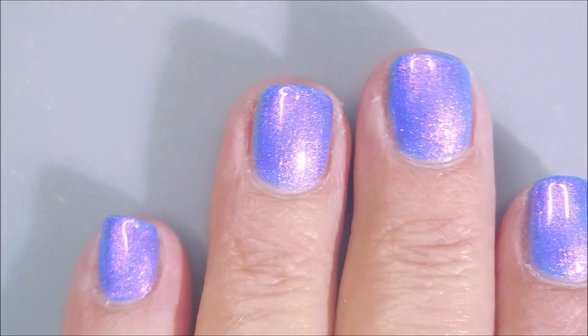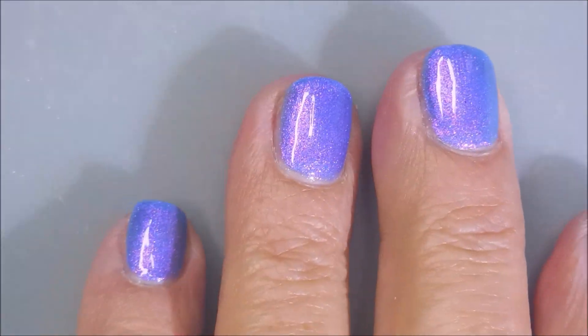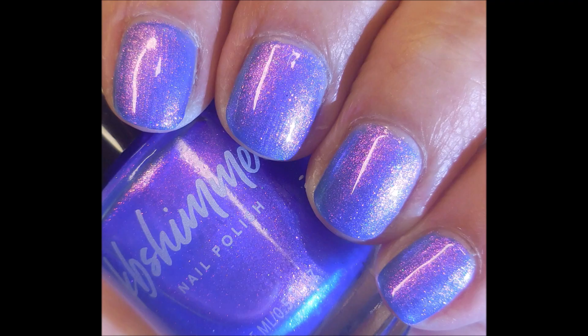There we go. So pretty. Get the lights on it — bling, bling, bling. And there's my swatch photo.